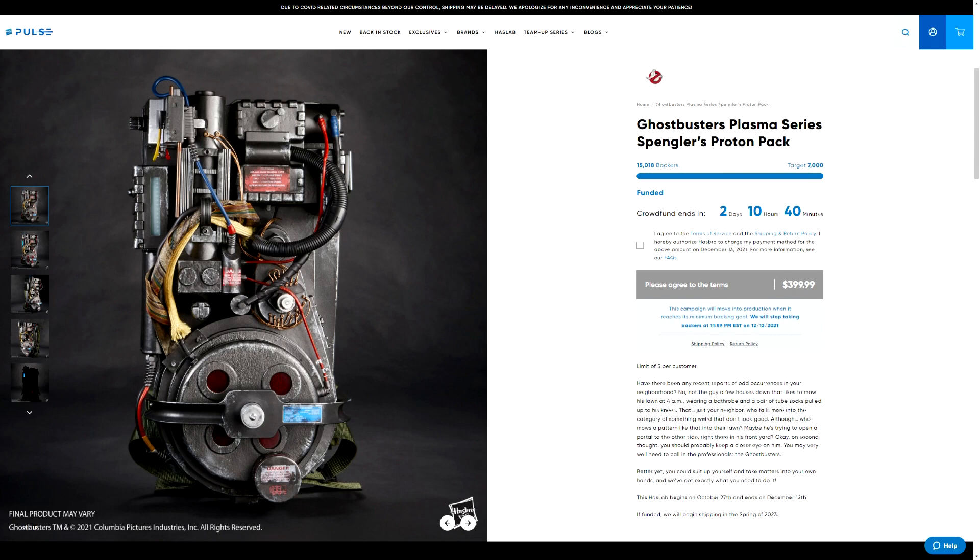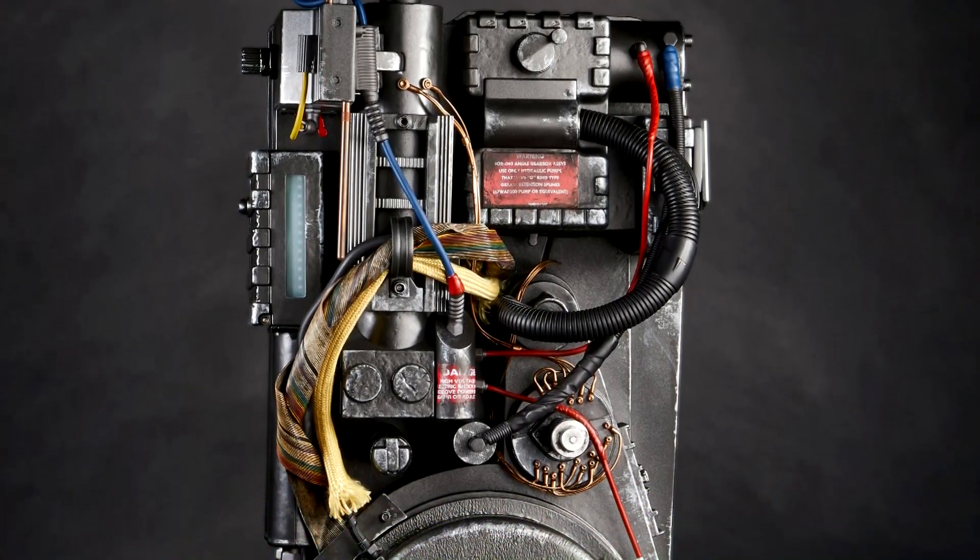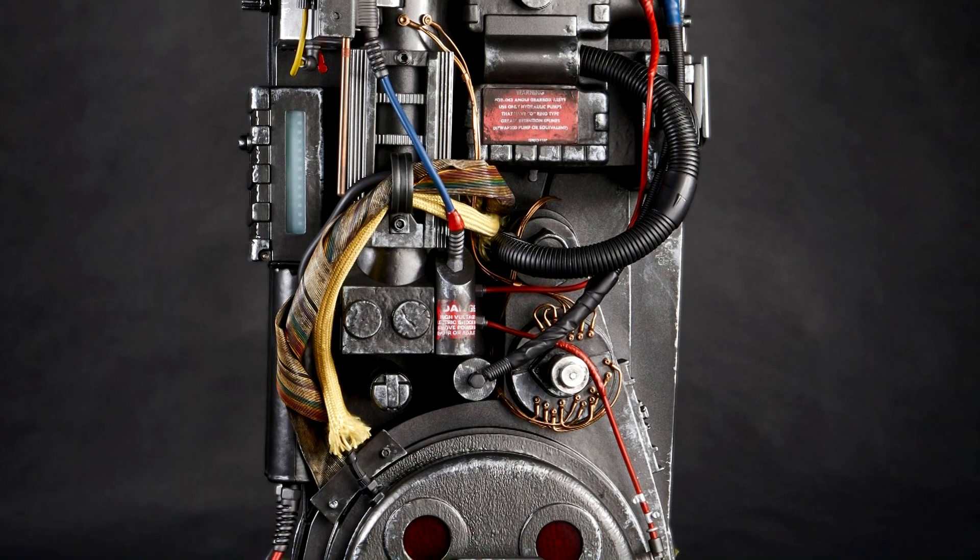I mean, this is massive. I want to send a huge thank you out to all the fellow Ghostbusters fans that once again backed the pack — you placed your order, you're a part of this.